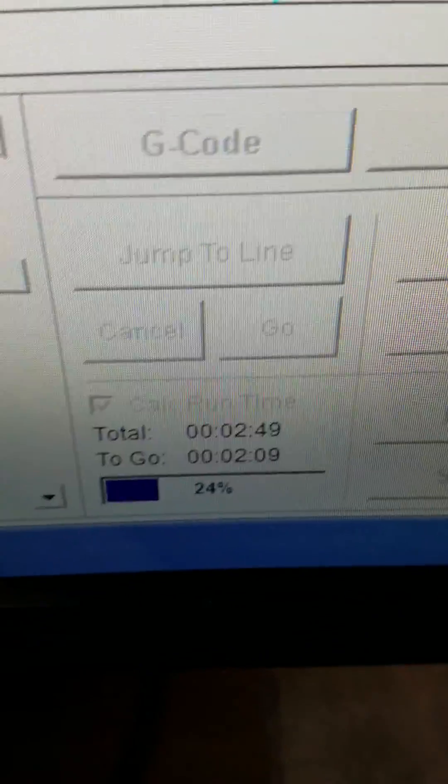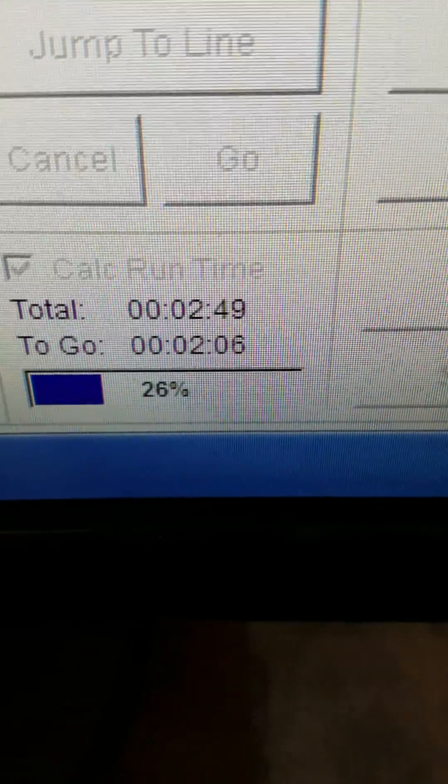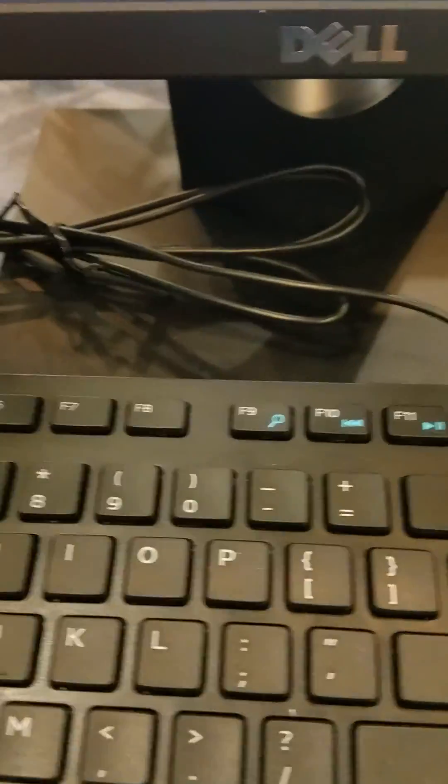You can track it by how long the total for the program is and how long it has left to go. And anytime you need to hold it, you just put any key on the keyboard and it will pause the machine. I'll demonstrate that for you now.